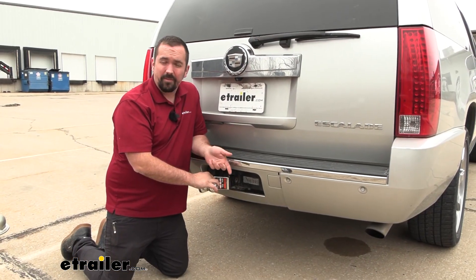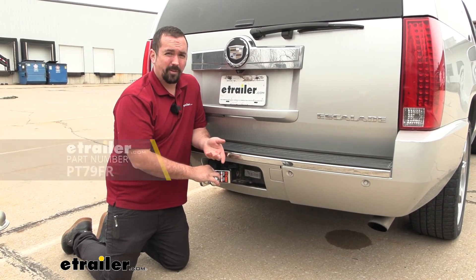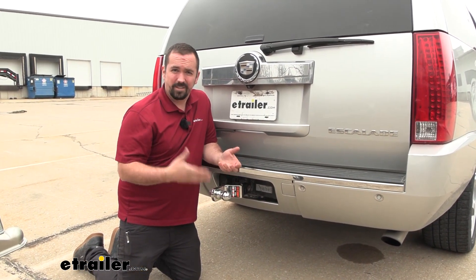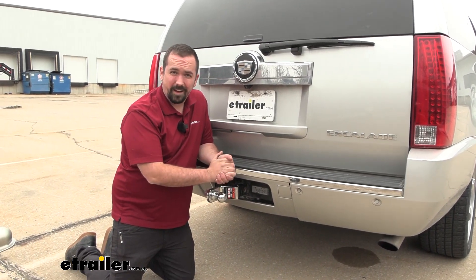If you need a torque wrench, we have those available here at eTrailer — you can also generally rent them at an auto parts store. Check the torque setting on the ball; it is relatively high, so make sure you have a torque wrench that can go up that high.